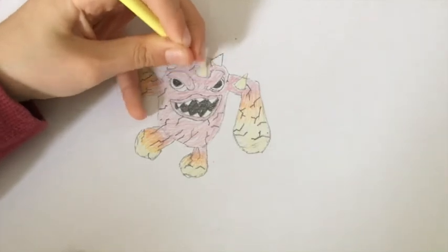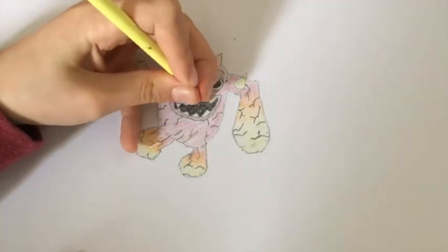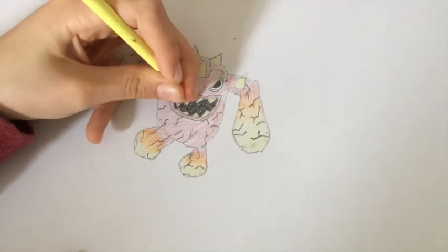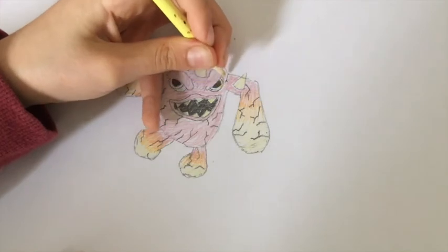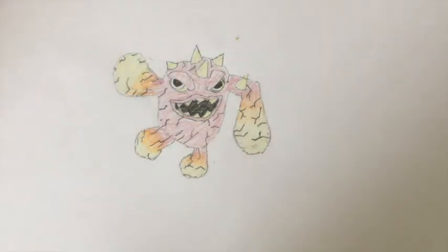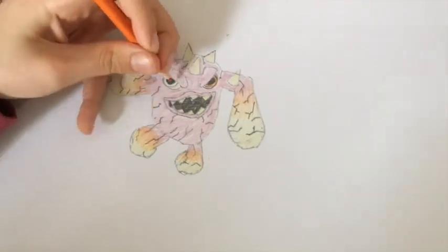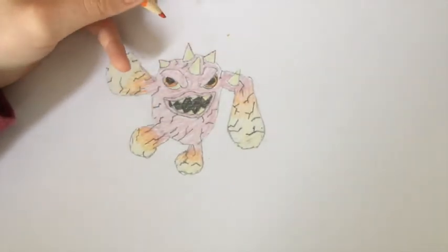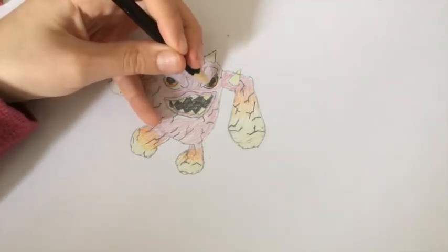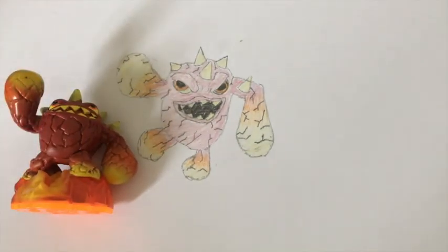You want to do the horns yellow, and you want the teeth yellow as well. The outer rim of the eye that is not part of the eye itself needs to be yellow. Then you'll need a dark orange for the part around the iris. Use a black pencil to very lightly shade that in, and I think it is safe to say that this how-to-draw tutorial on Eruptor the Fire Skylander is complete.